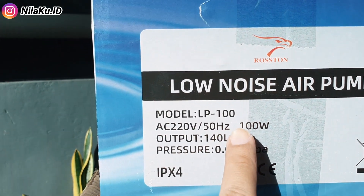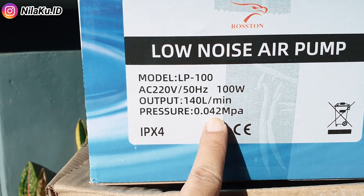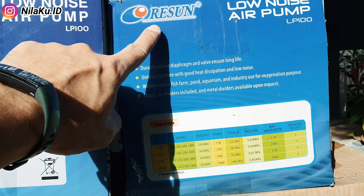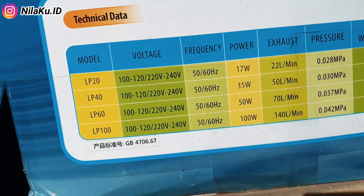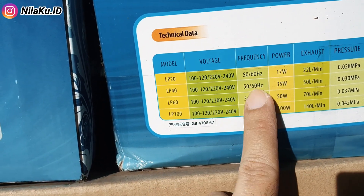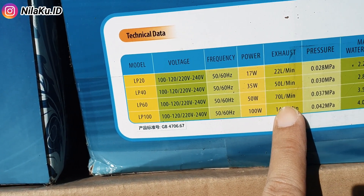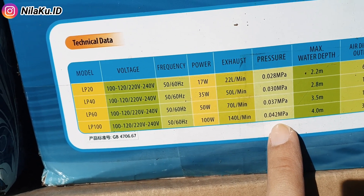Dari sisi spesifikasi, Rostone LP100 memiliki daya 100 Watt, output udara 140 liter per menit dengan tekanan 0,042 MPa. Angka voltase dan frekuensi yang tertulis di sini menunjukkan angka yang sama dengan mesin aerator Rostone LP100. Daya mesin aerator Reson LP100 juga sama di angka 100 Watt dengan output udara 140 liter per menit dan tekanan 0,042 MPa.